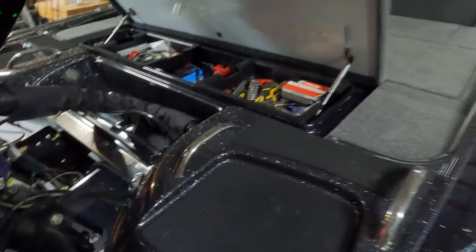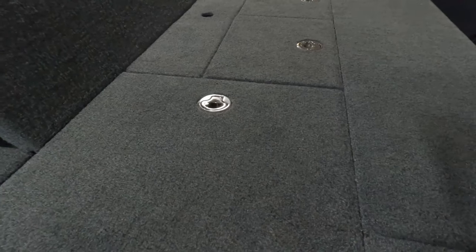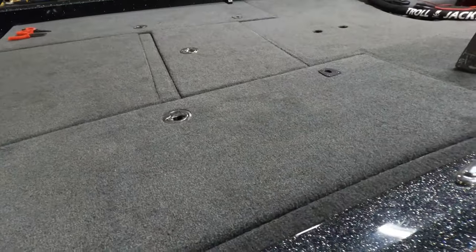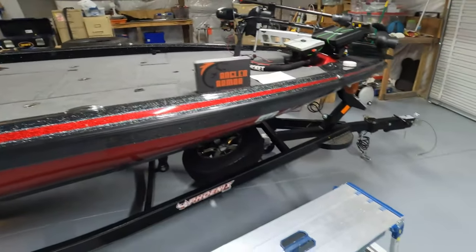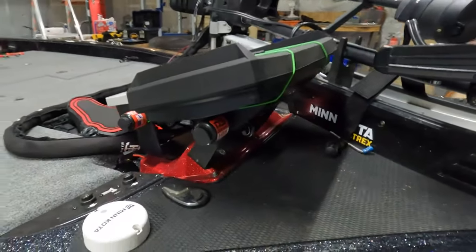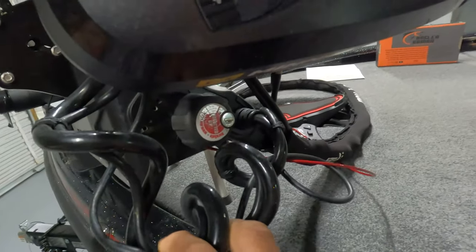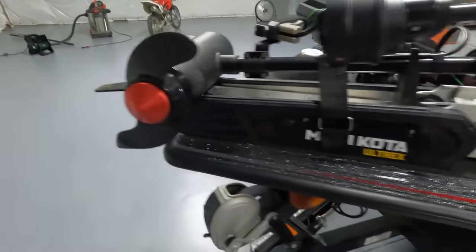This stuff is not cheap and they don't give it away, so having a secure system is very important to me. These lids lock, but they're not going to defeat a crowbar or a pry bar — they give you some peace of mind but not much. I put my cover on the boat when I'm traveling, but that's a false sense of security. I keep Dura-Locks on all my graphs, my Minn Kota Ultrek, and I even just purchased a Dura-Lock for my spare tire.